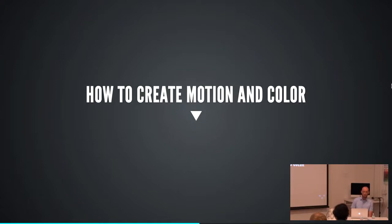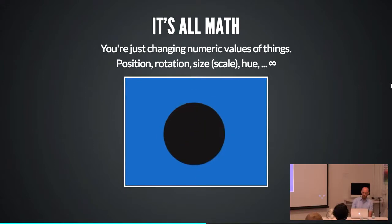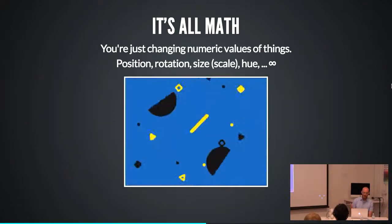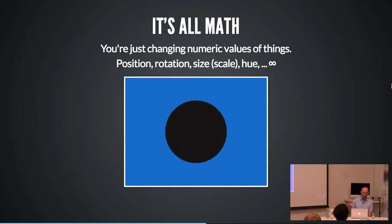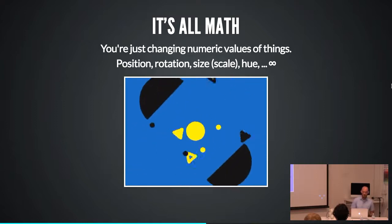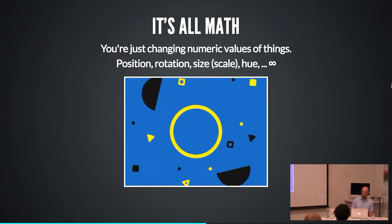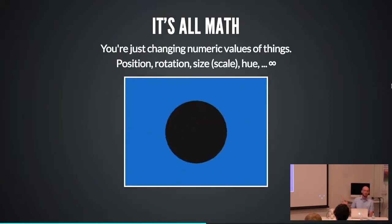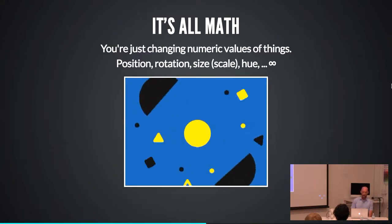So how do you create motion and color? How do you make things come alive? Basically it's all math — anything that has a numeric value, you can change its value over time. That includes the position of something, the rotation, scale, color, all sorts of things. You can see in this graphic a lot of different values being changed at the same time, including where the camera is pointed. You can animate any numeric value. Something like this looks really intimidating when it's all put together, but if you break it down one element at a time, it's actually really easy to construct animations that can really surprise people.